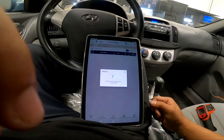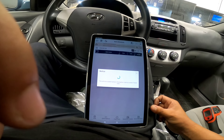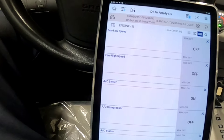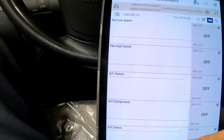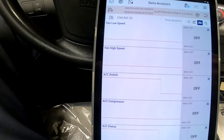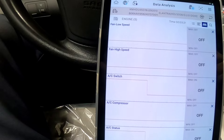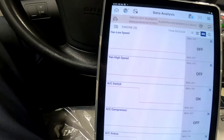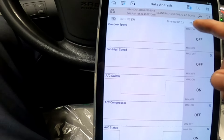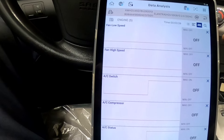We're in engine data now. I grabbed fan low speed, fan high speed, AC switch, AC compressor, and AC status. I couldn't find any AC pressure reading - I guess it's not available on this 2008 model. When I turn on the AC, the AC switch shows on and AC status is on, but the compressor is off and both fan low and fan high speed are off.